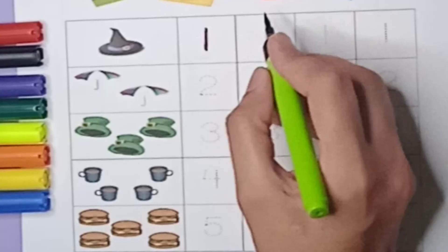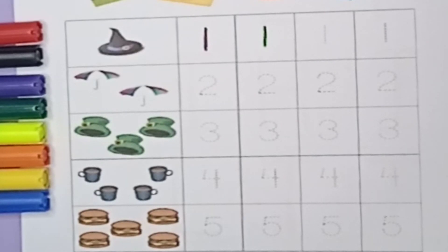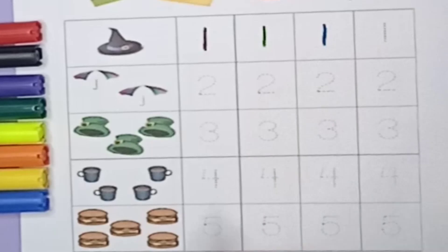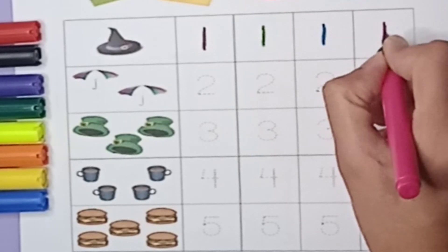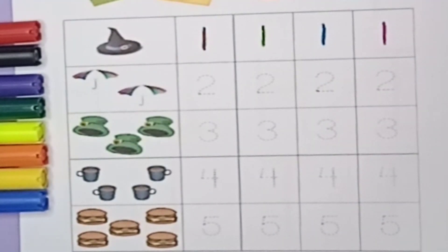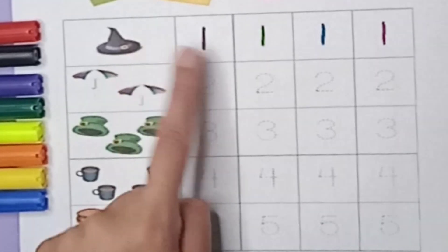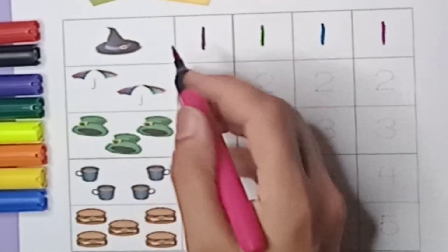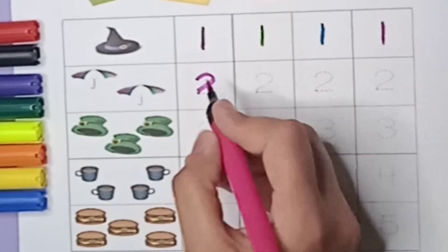Green color, one. It looks like a standing line — yes, it's a one. Blue color, one. Pink color, one. So one, one. How many hats are there? Only one — one hat is there. It's a one hat. It's a pink color. We will write two. First we have to draw a curve and then a sleeping line.